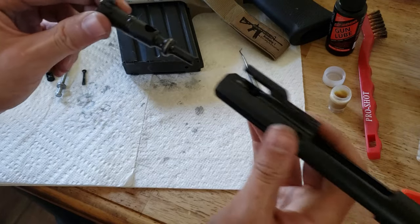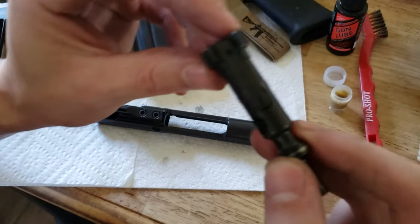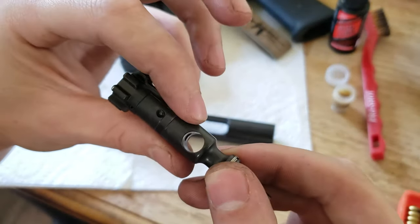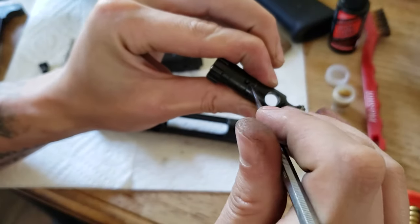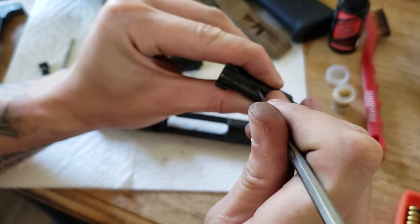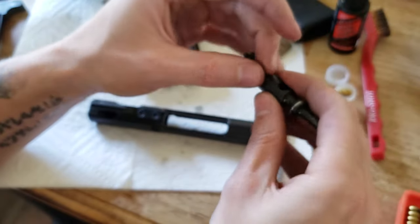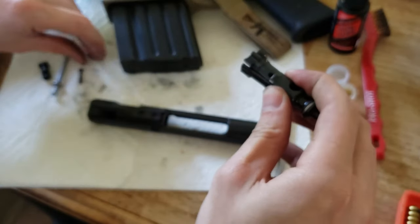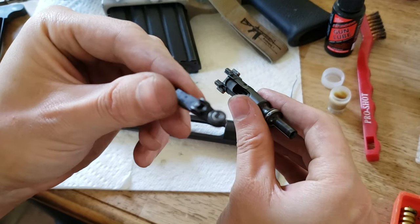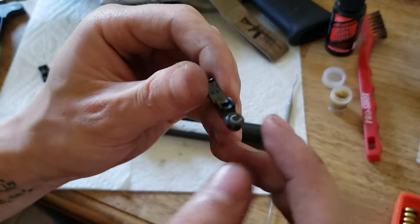Next, the bolt comes right out, no problem. And finally, we have to pull out our extractor. We are going to push on the back side of it to relieve spring tension and then simply push this guy out. You can use your firing pin even though my drill instructors told me not to. Do not lose it — very important. Your extractor comes off and you've got some elastomer, a spring, and an o-ring here. You can take those off.